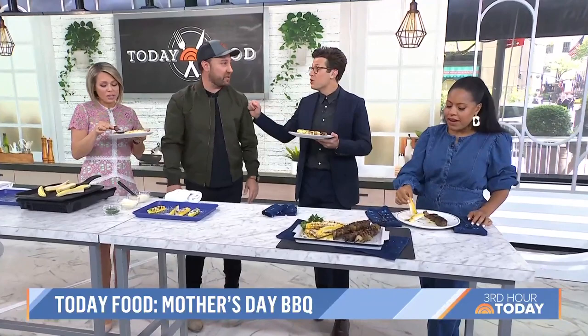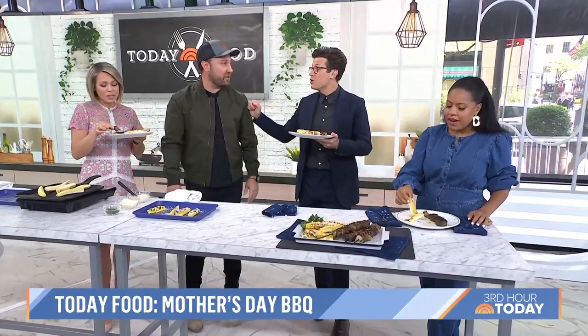Congratulations on the book, Matt. For these recipes, head to today.com/food. And don't forget Matt's new cookbook, Butcher on the Block — it is out now.